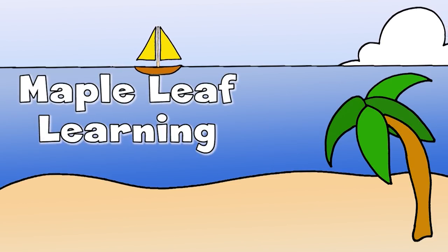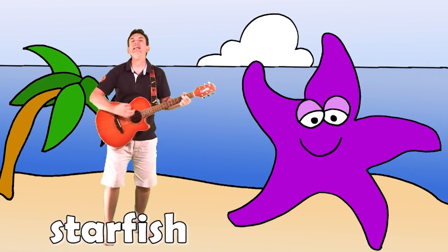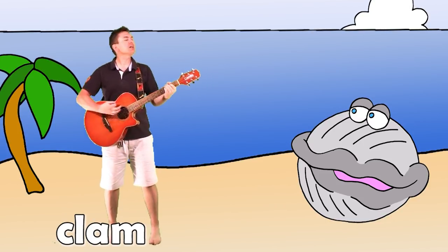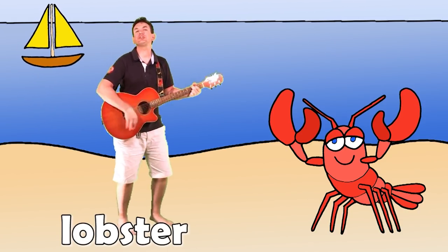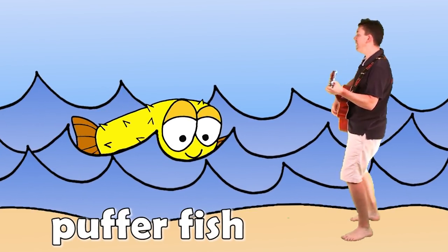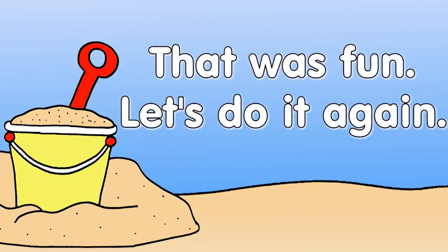What do you want to do today? Let's go to the beach! Yeah! Beach, beach, I like the beach! Starfish! Starfish! Beach, beach, I like the beach! Clam, clam, clam, clam! Beach, beach, I like the beach! Lobster! Lobster! Beach, beach, beach! Pufferfish! That was fun! Let's do it again! Sure!